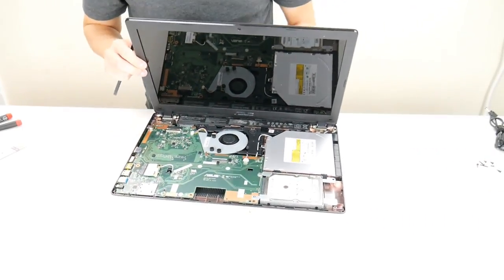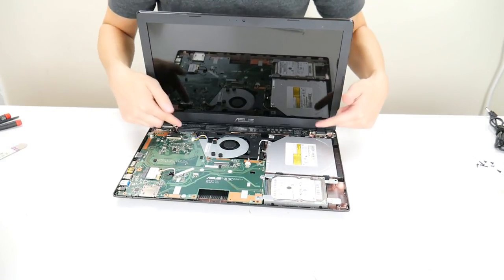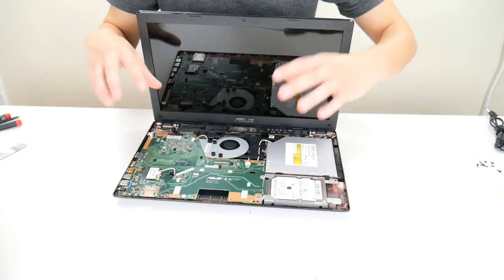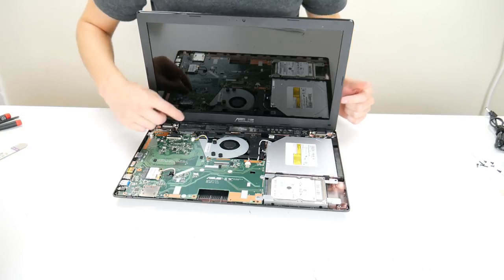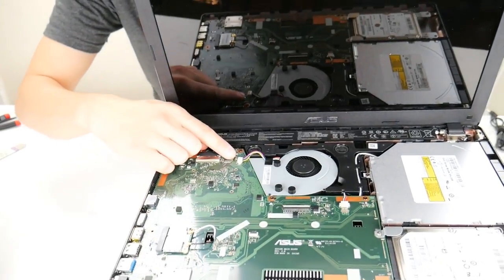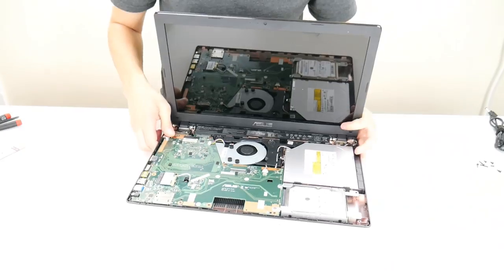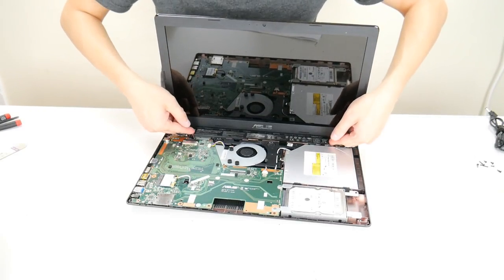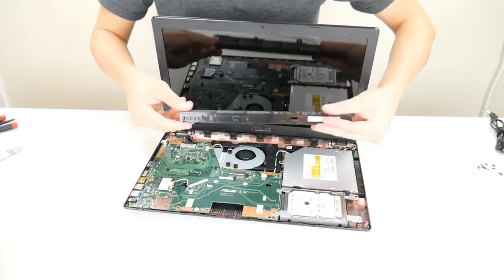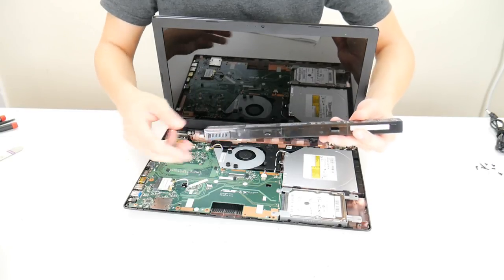After you've done that, the next thing you want to do with any computer repair is take your battery out or unplug it. We want to get this motherboard not live while we're working on it to reduce the chance of damaging it. Sometimes your battery is plugged into the motherboard by a cable; sometimes it just sets onto the port like this one does and lifts right off. Either way, unplug or disconnect it.